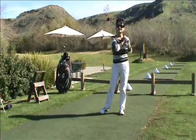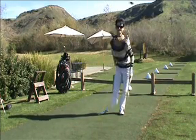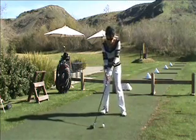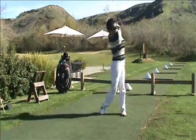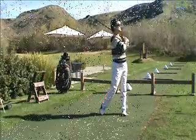I think these clubs are going to put the fun back in my game. That was a great shot. Thank you. Nice. I like these clubs. Very nice.